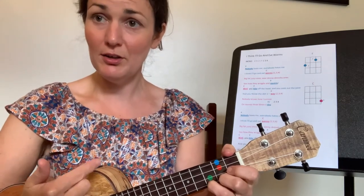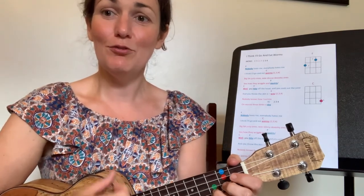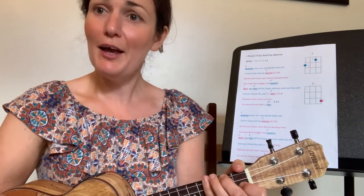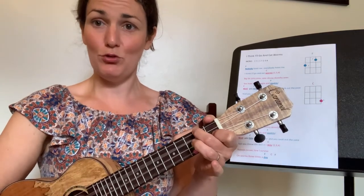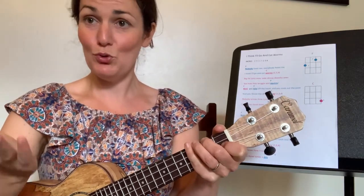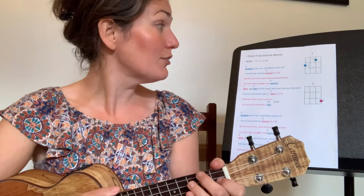Now change back to C. We're going to change between C and F — my turn then your turn. Ready: me, two three four; you, two three four; change to F, two three four; C, two three four; F, two three four; C, two three four. Well done. Now that we've got that chord change warmed up, let's try the introduction for 'I Think I'll Go and Eat Worms.'